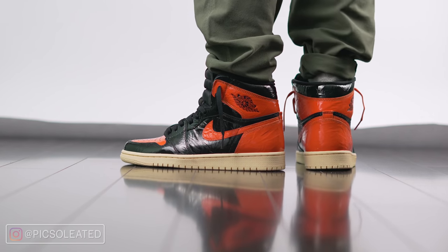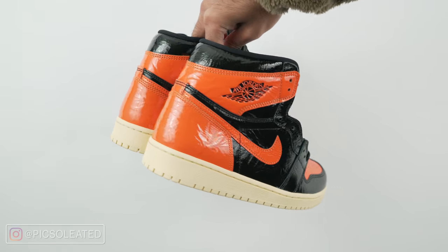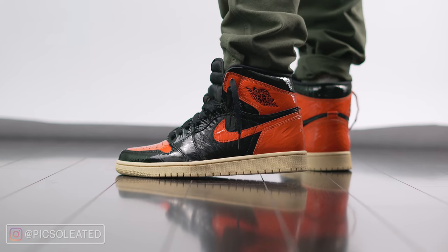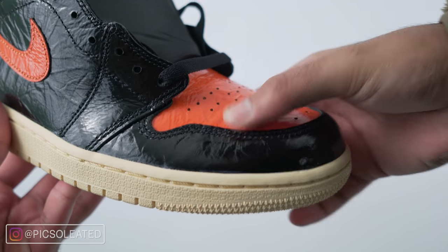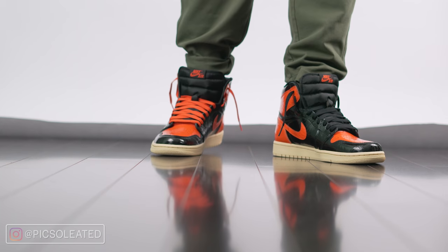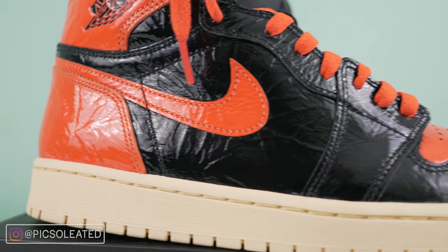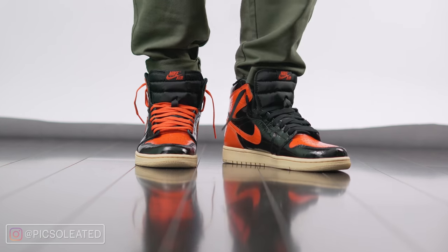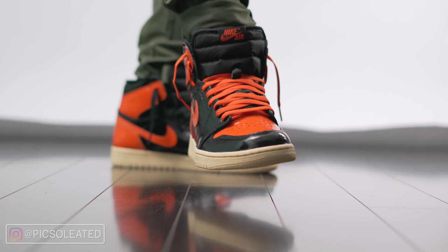Let's quickly go over the materials. The entire upper of the shoe is made of this wrinkled patent leather — the controversial one we just talked about. The side panels are made of black wrinkled patent leather, along with the eyelets, the toe cap, and the heel collar. I just want to express how soft the heel collar and toe cap leather is on this shoe. If you've ever felt patent leather, you know it's not the softest material — it's almost insanely stiff. So the fact that it's soft leads me to believe this shoe might become the standard for patent leather quality.